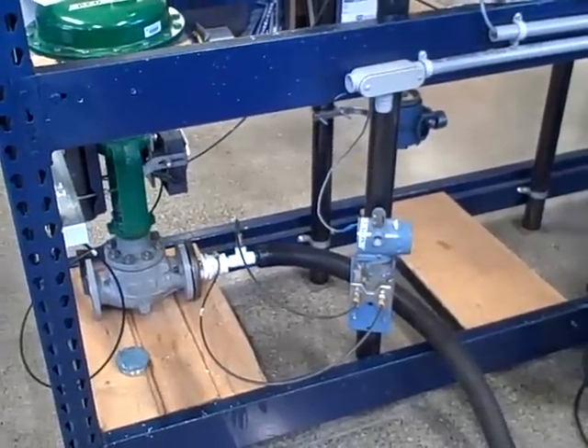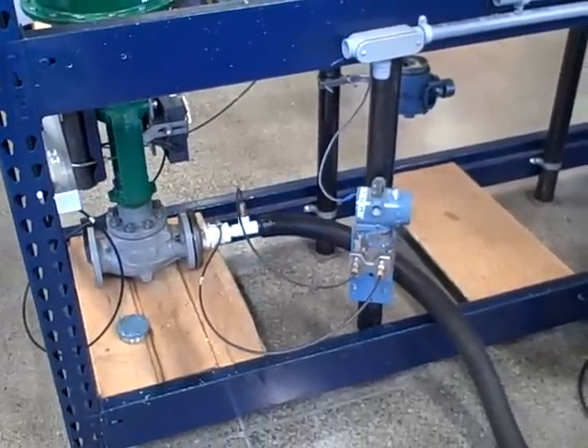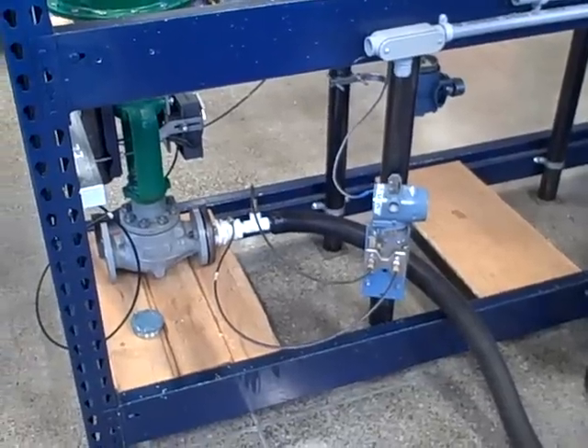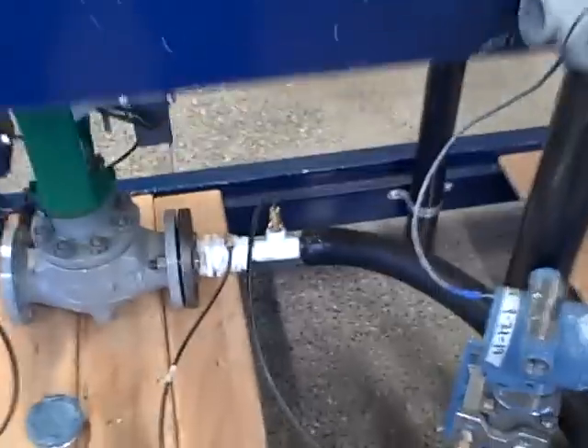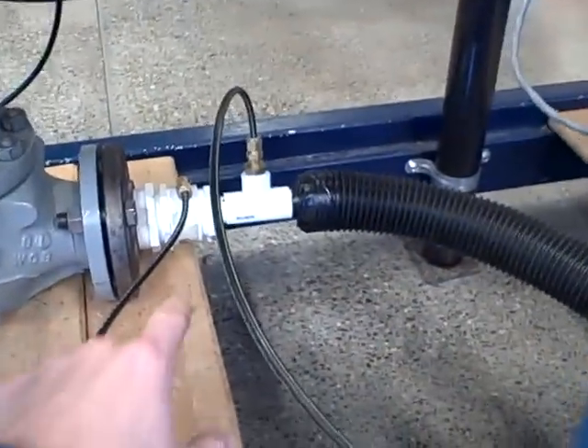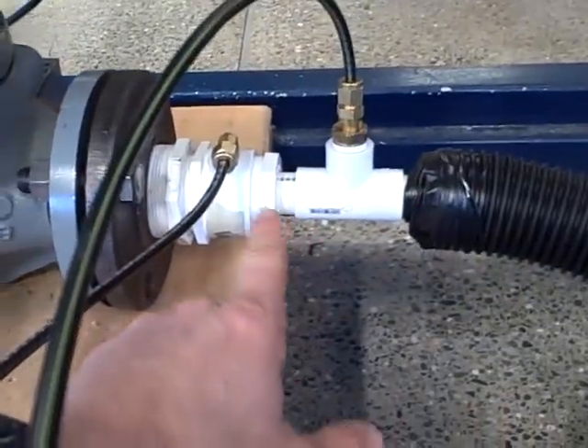Currently in the instrumentation program we're studying flow measurement. One of the labs we've come up with that's fairly easy to set up and makes good use of a large control valve is to build a flow measurement system using our own Venturi tube. This one is constructed out of PVC pipe fittings, and you can see how we built it right here.